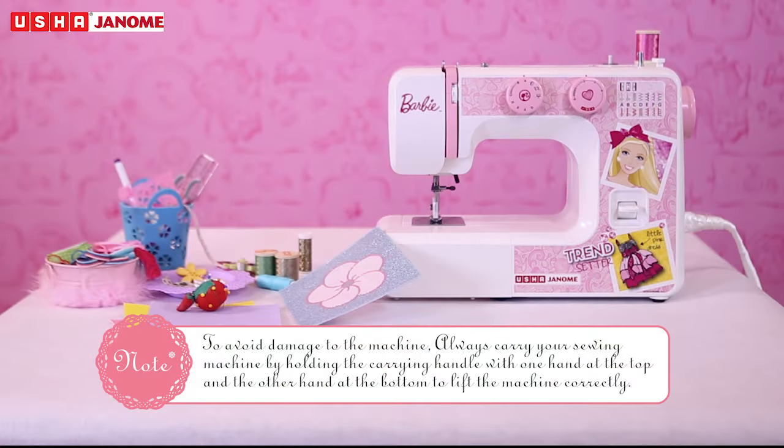To avoid damage to the machine, always carry your sewing machine by holding the carrying handle with one hand at the top and the other hand at the bottom to lift the machine correctly.